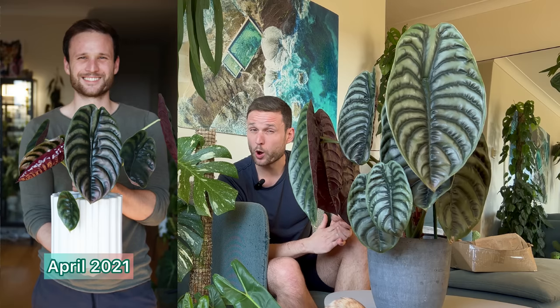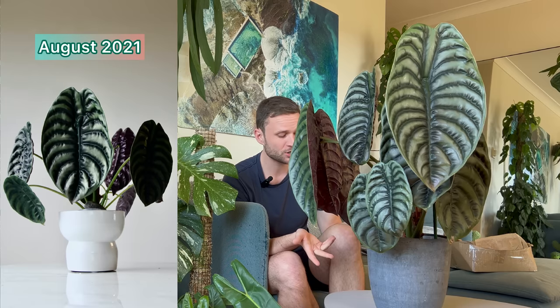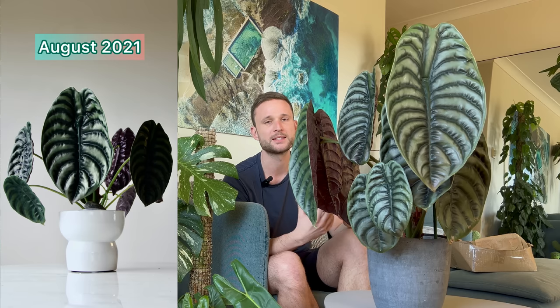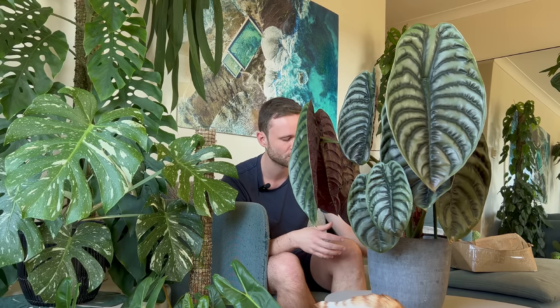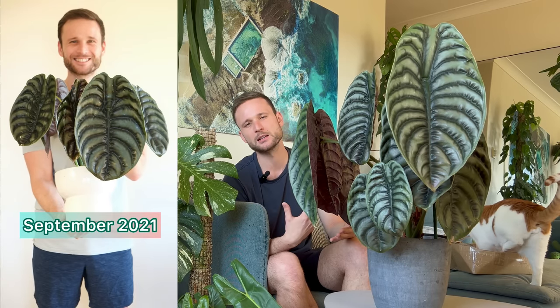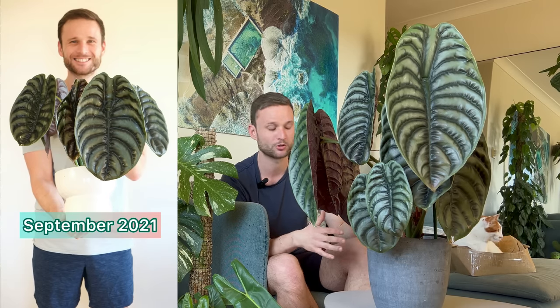By April 2021 the leaves had gotten way too big and the petioles too long for the cabinet, so I had to move it out into a spot with decent light but not too much. By August 2021 the plant was continuing to grow — still in its 14 centimeter pot but with quite a lot of leaves. By September 2021, with each new leaf getting a little larger and showing more beautiful ribs, I could tell that whatever spot I found for it, the plant was very happy there.